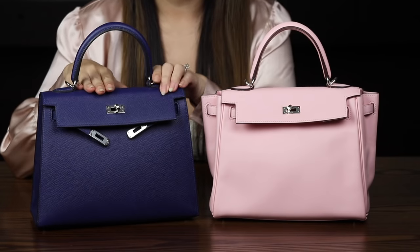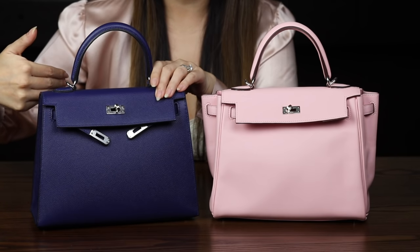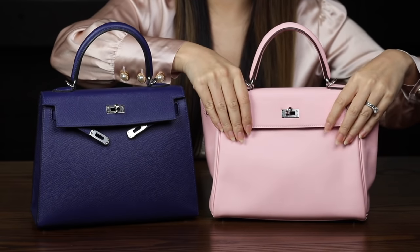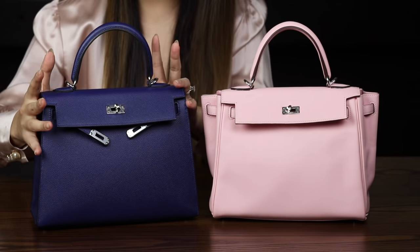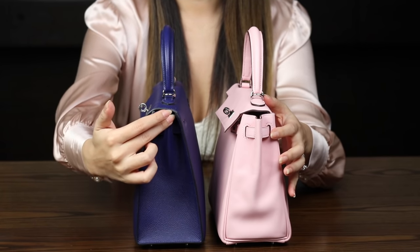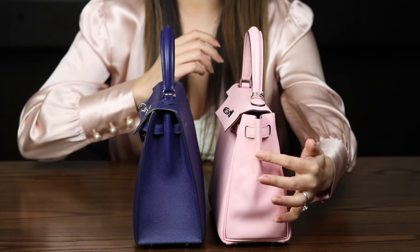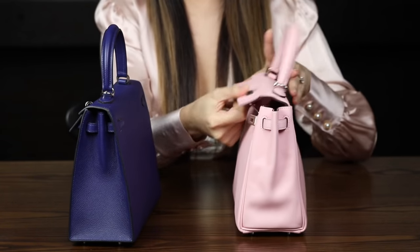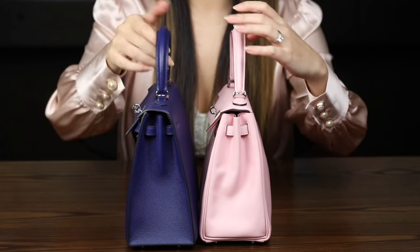An important detail: the Sellier features an additional layer between the outer leather and the inner goat skin lining, whereas the Retournée does not. This extra layer helps the Sellier maintain its boxy shape. Looking at the side, the Sellier has a pre-folded edge — it always looks that way. On the Retournée, the sides change depending on how full the bag is. So the Sellier is pre-folded; the Retournée is not.